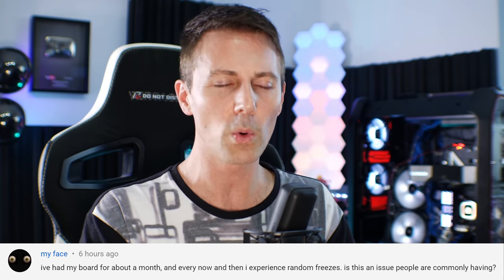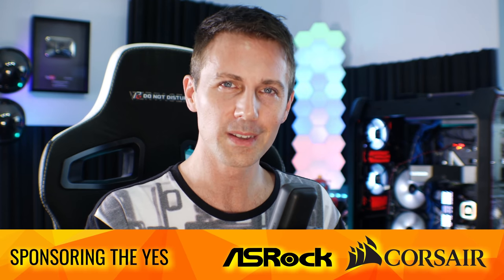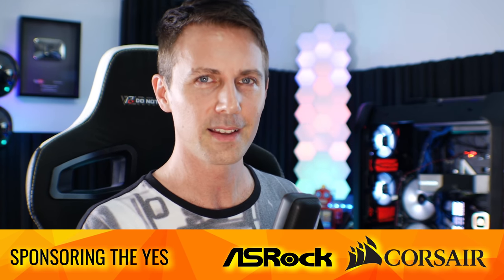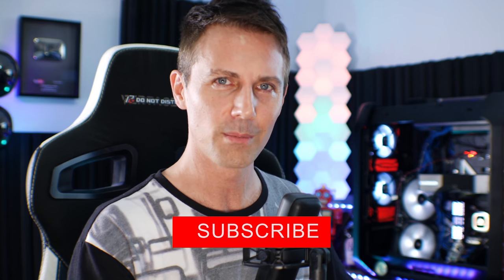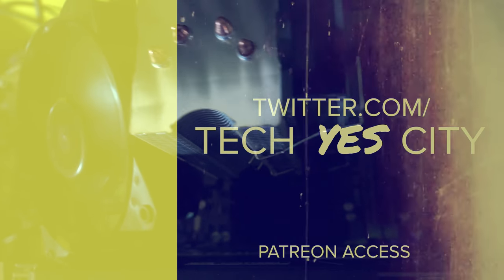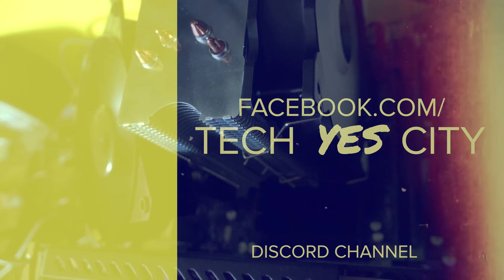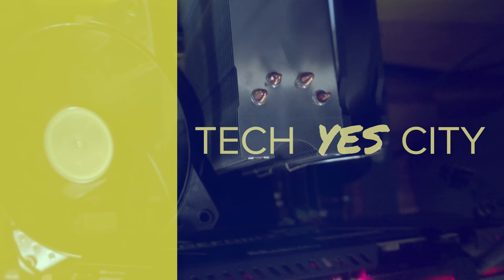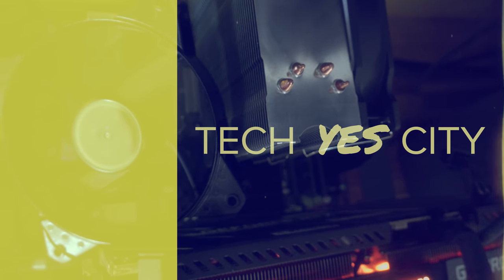Hope that answers that question. I'll catch you guys in another tech video very soon. If you enjoyed the Tech Yes City content and want to see it the moment it drops, be sure to hit that subscribe button and ring that bell. See you next time.